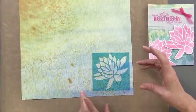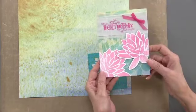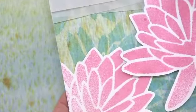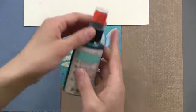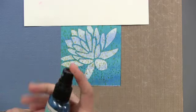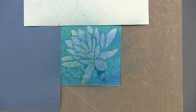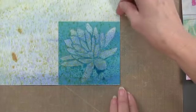You could use sheet protectors if you wanted to reuse the mask, but I just used scrap paper. You can see on the card that the water lilies are right here. This is the aquamarine, which is a really pretty teal color. We're going on this green and orange and brown pattern paper. I wanted a little bit more concentration of color there, so I held it a little bit closer this time. Then we remove the paper and stencil.